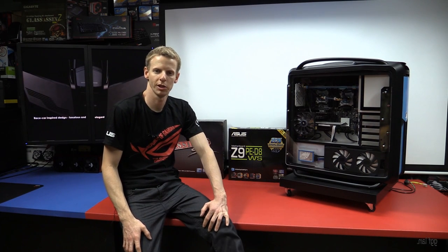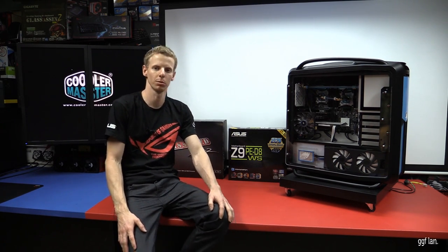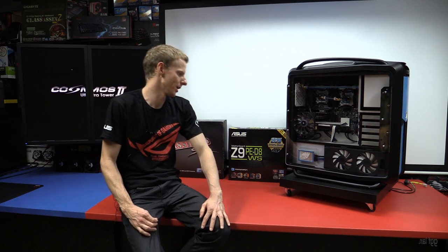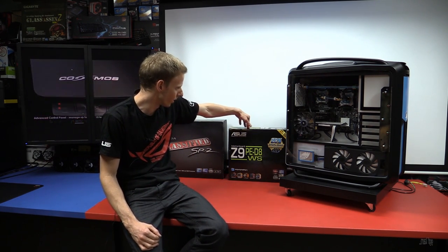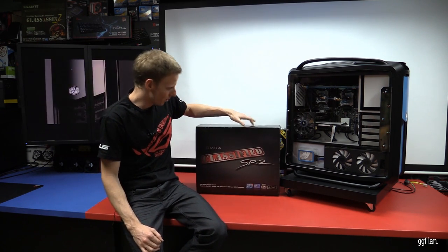Hi guys, welcome back to another video. Today I'll be going over this Cooler Master Cosmos 2 system. Recently Asus and Cooler Master have signed up as new sponsors, so I'll be able to go through this case and also the Asus board that I've recently put in this system.